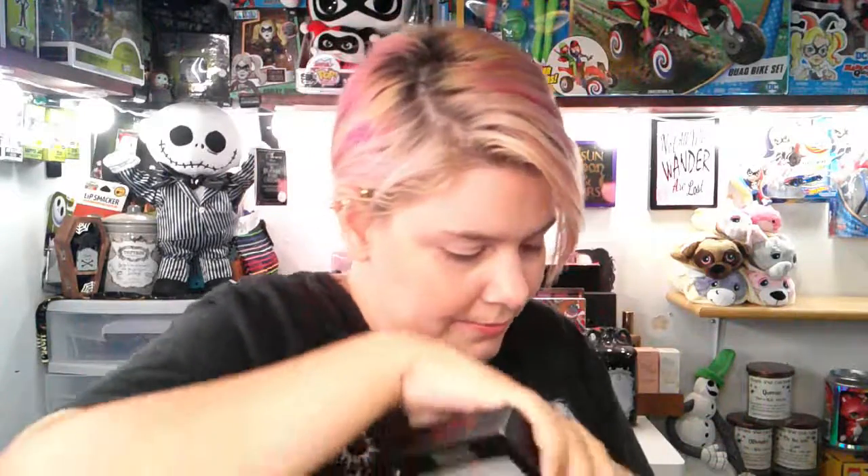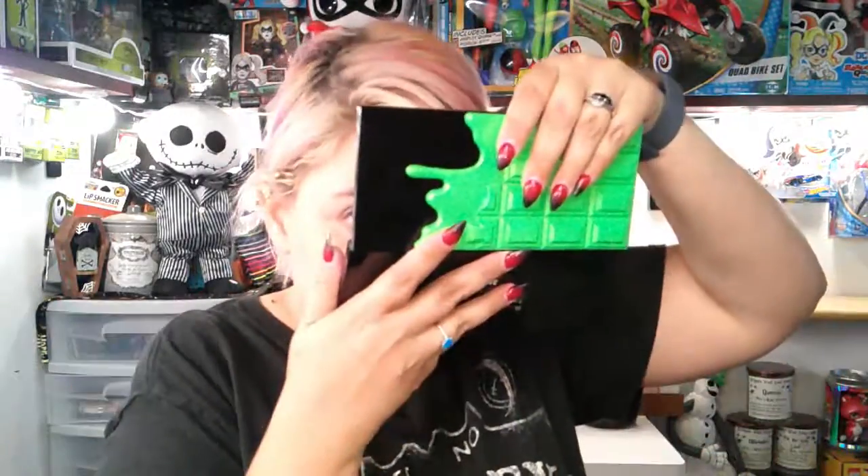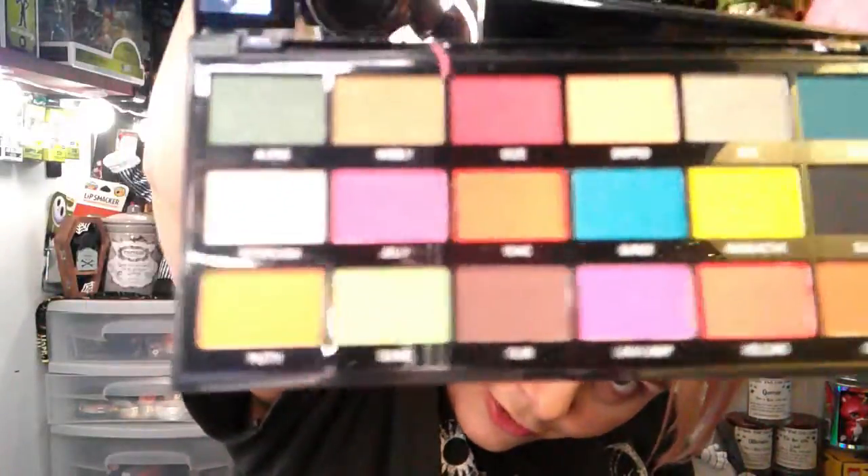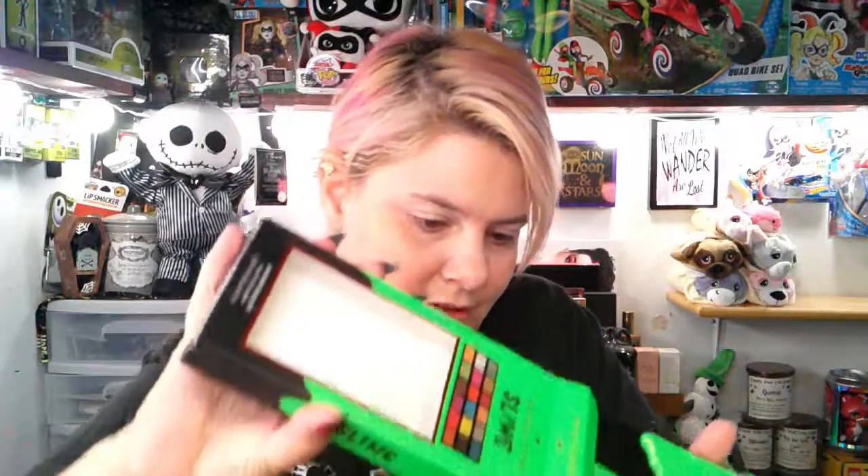My Halloween — yay, I'm so excited! The next thing I got is the I Heart Revolution Slime palette. I've heard it has smells, but I don't know — let's open it up. It smells like chocolate! Look how pretty those colors are. This is so cute. I love the packaging, it's just so cute. They have a blood one too, I think. I'm not sure if I want that one, but this one is just adorable.